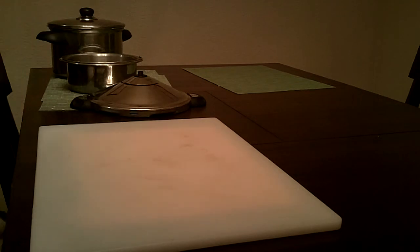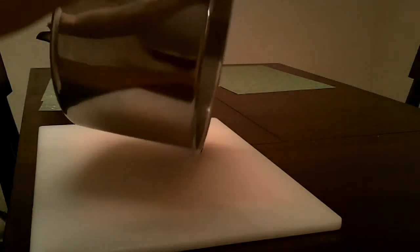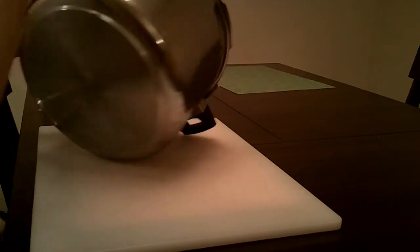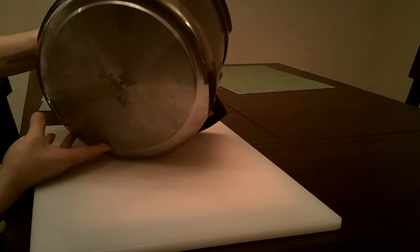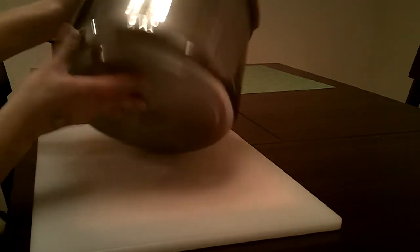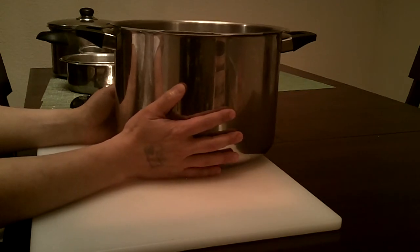And then I have this one, which is huge. Let me see if it says what size it is on the bottom here. I think this is a 22 quart — it's a 12 liter.